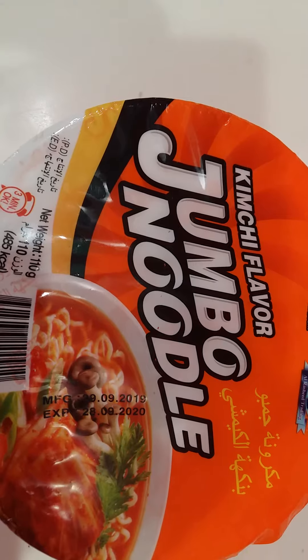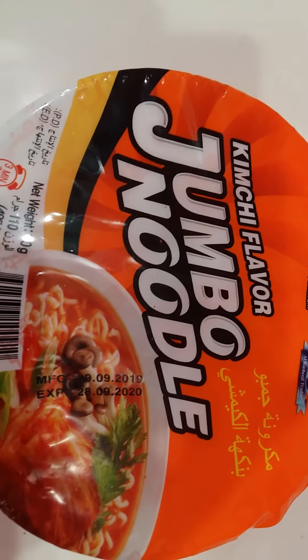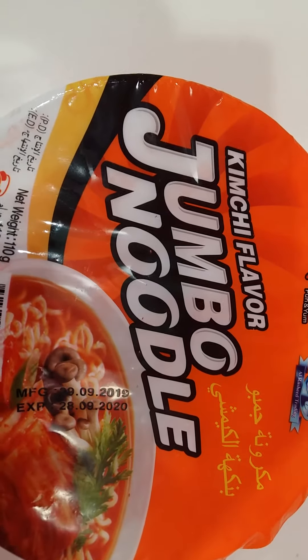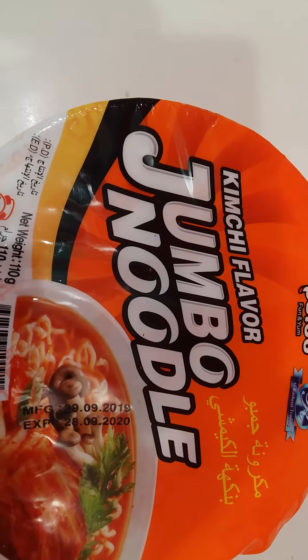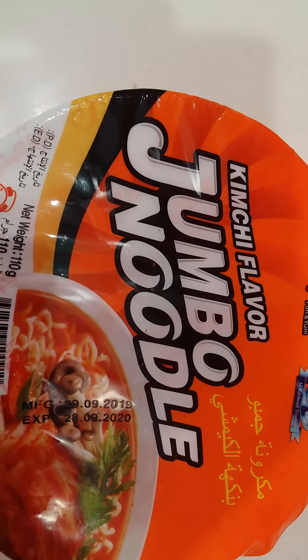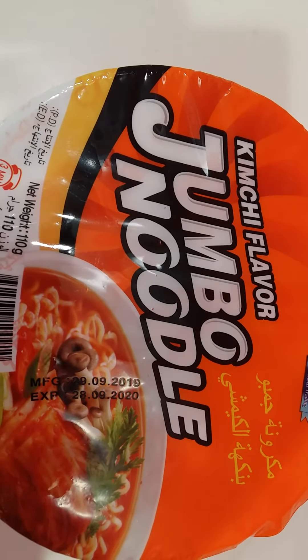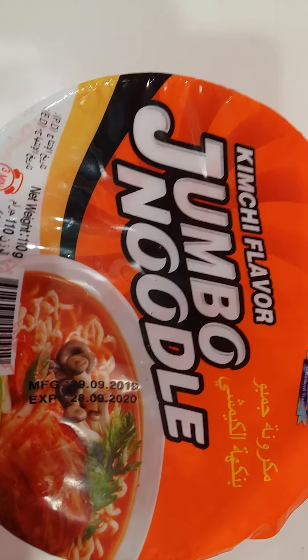Kimchi flavor jumbo noodles. To prepare this one, just open it and put in the hot water, then seal it. After 3 to 5 minutes it's ready to serve. So now we are going to open this kimchi flavor container of jumbo noodles.